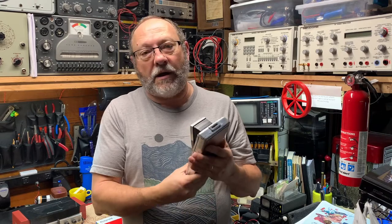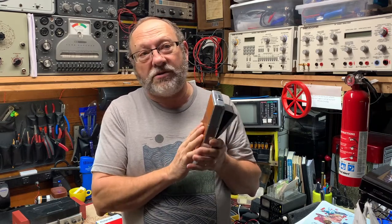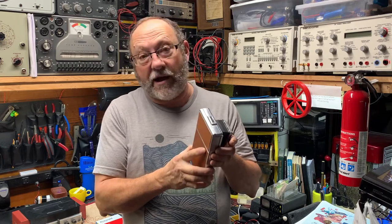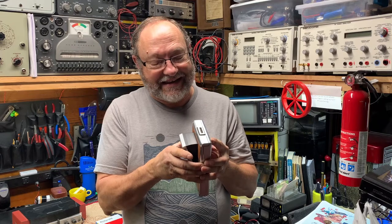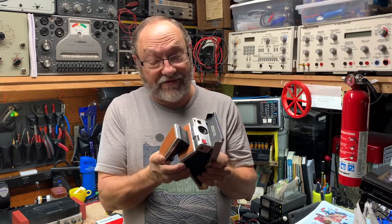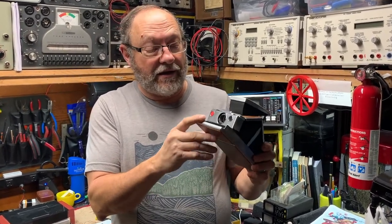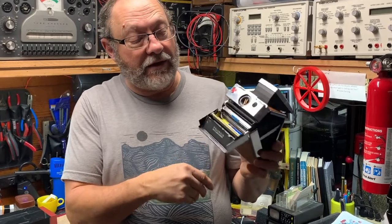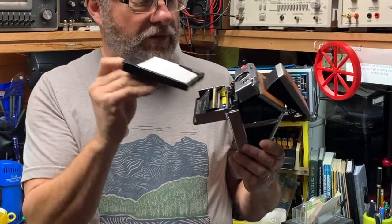You can still buy these, refurbished, for about $350 to $400. A good friend of mine gave me this recently and I thought I would just try to see if I could find some film for it. As you can see, it opens up nicely and the empty film cartridge was in it.